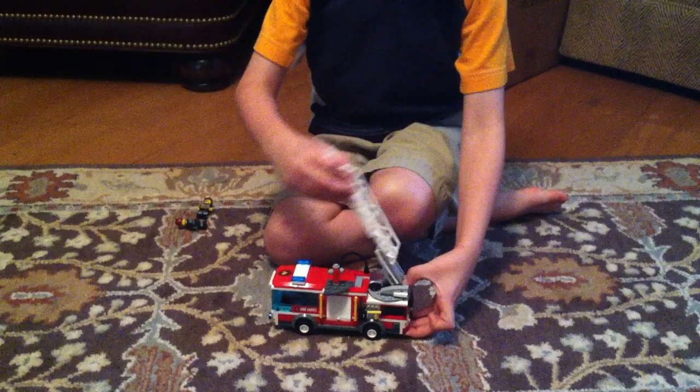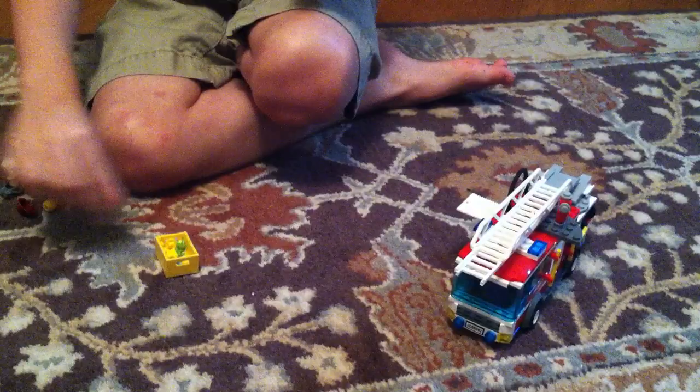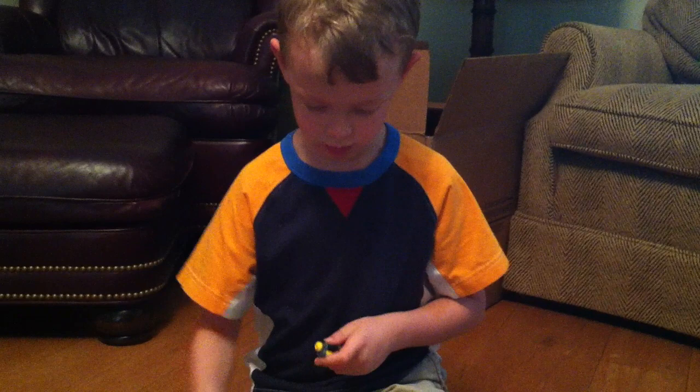We'll have all those accessories right here. So you can just put the air tank on this guy, and then put this on and put it back on again.